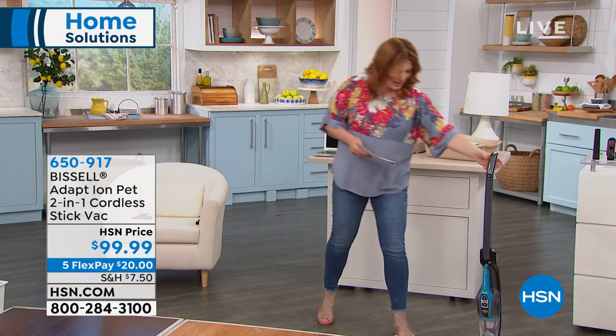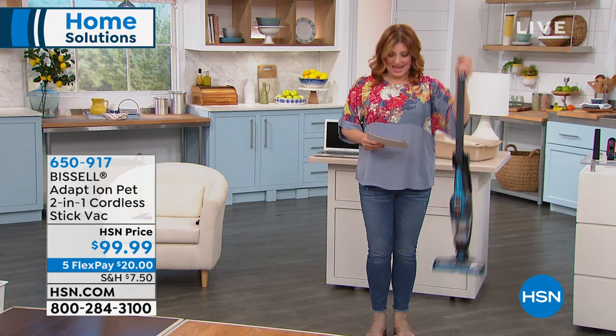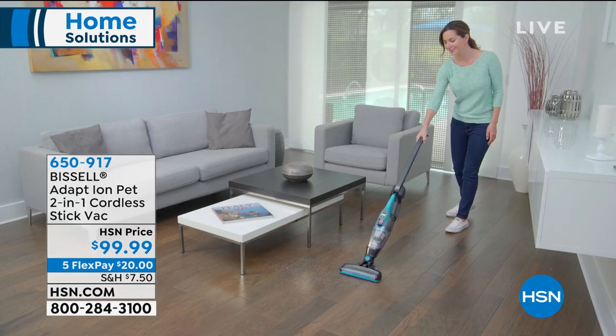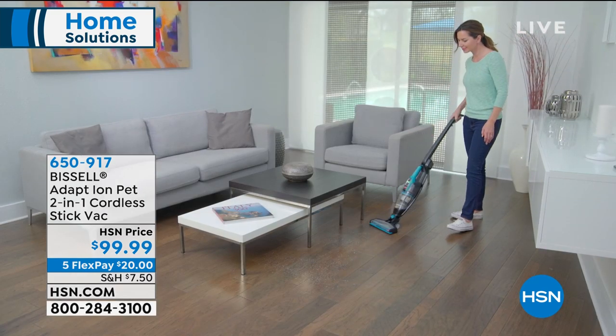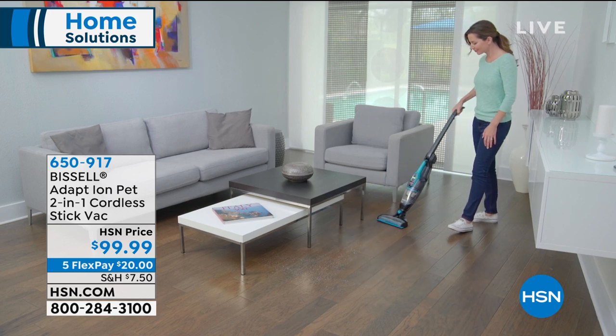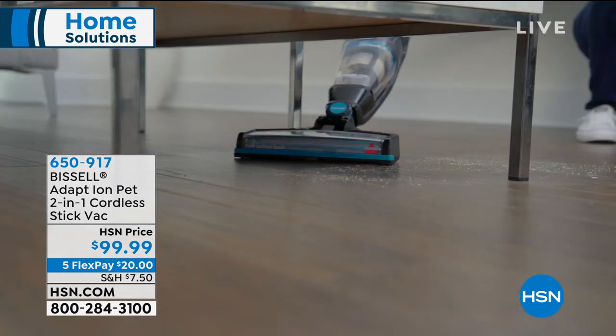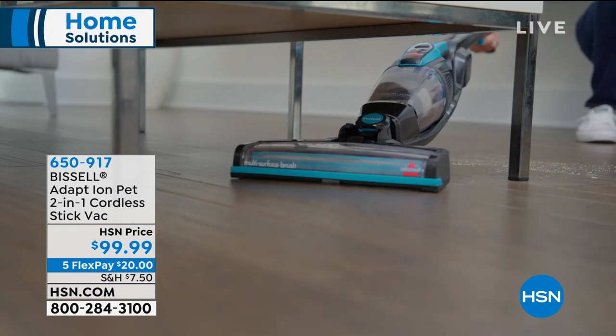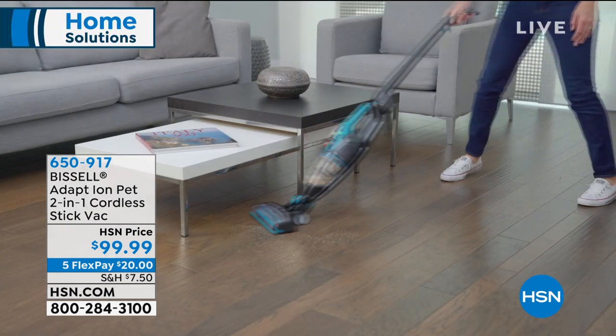It's super powerful, lightweight, and compact. It weighs 5.8 pounds and it's $99.99. Here's the thing: it's two-in-one, so it's a stick vac and a handheld vac. It's nice because it's not going to take up a lot of room, and it's fully rechargeable — you're not going to get caught up on cords.